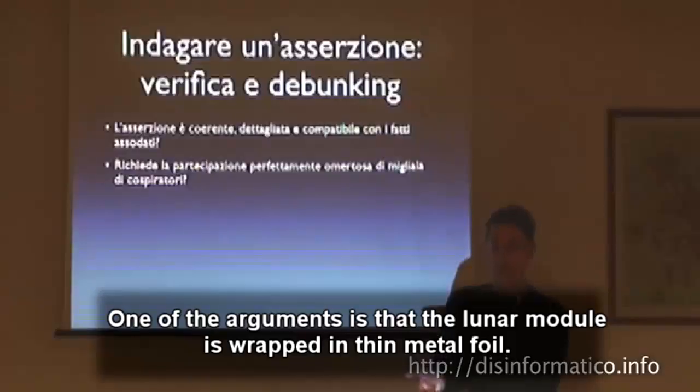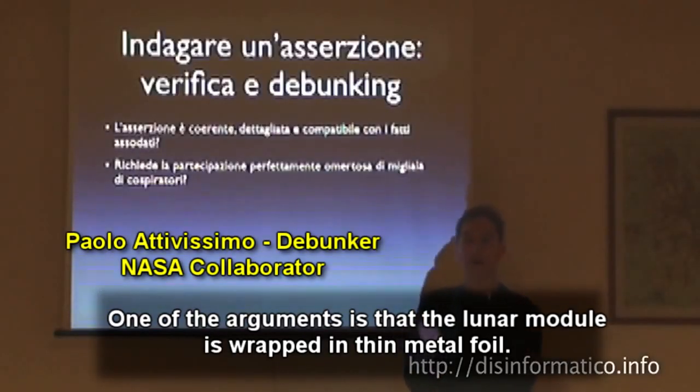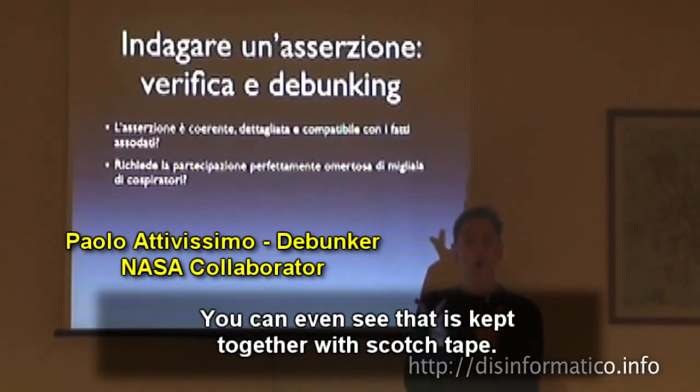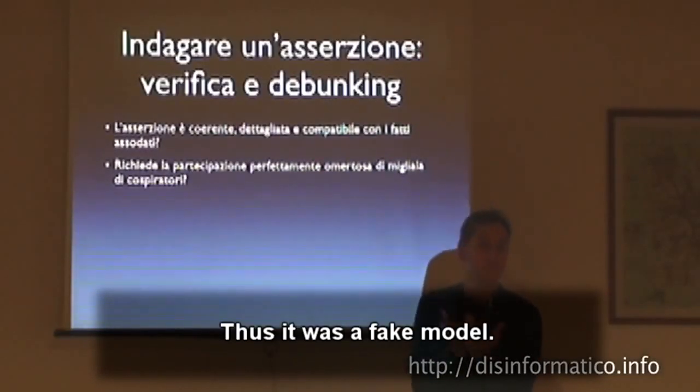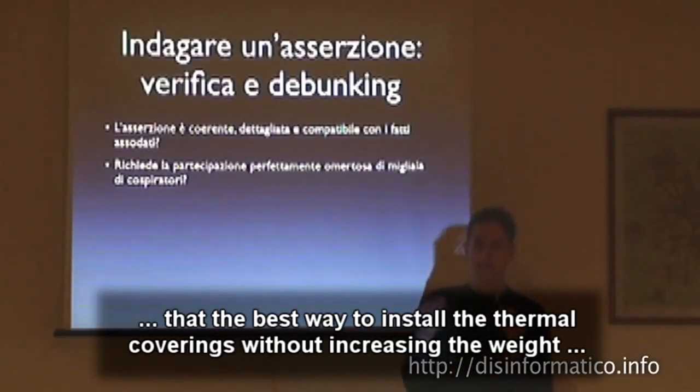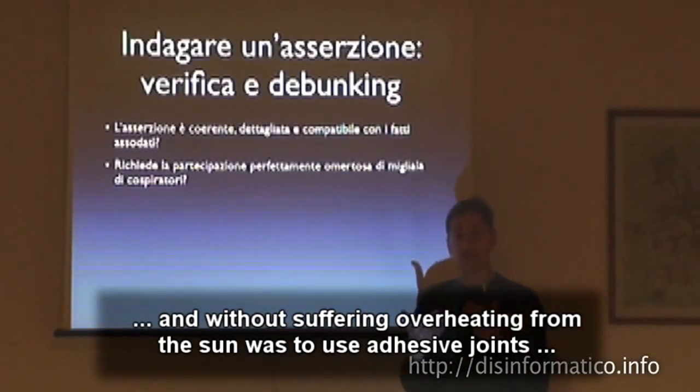The debunkers, however, claim that there is a specific reason for the use of scotch tape. One of the theories, for example, is that the lunar module is covered with a thin layer of material, even held together with scotch tape, as a thermal insulation layer so that it would not overheat from the sun.